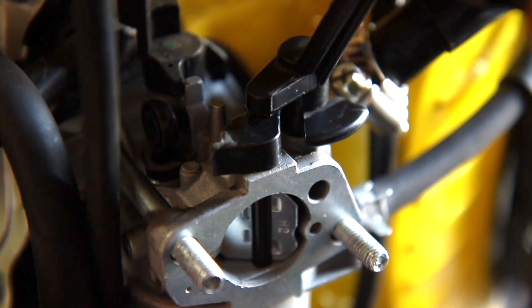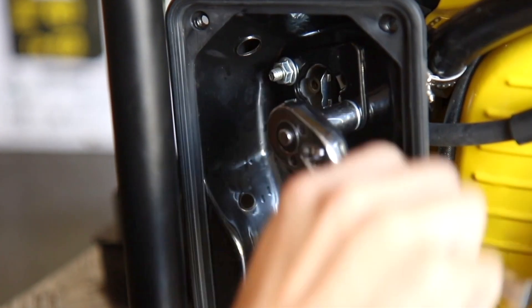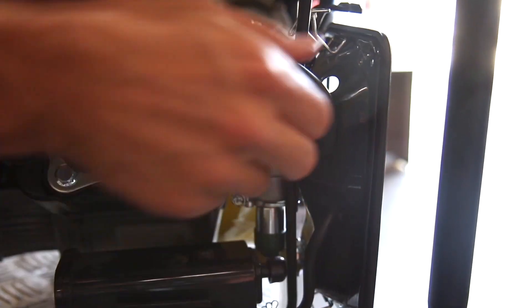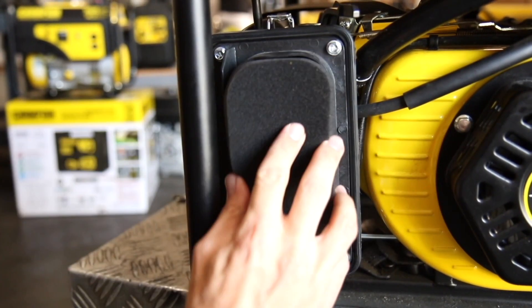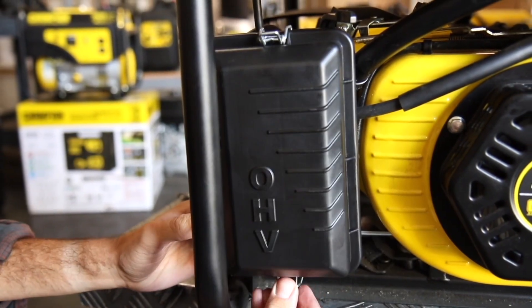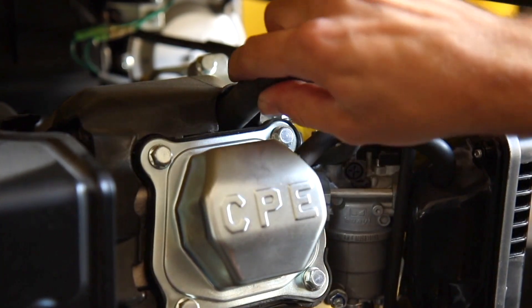Replace the choke lever. Replace the air cleaner base, tighten the 10mm nuts, and tighten the rear support bolt. Reinsert both rubber hoses into the back of the air filter, then replace the separator. Tighten the four bolts and replace the air filter and secure the cover. Lastly, firmly reattach the spark plug cap.